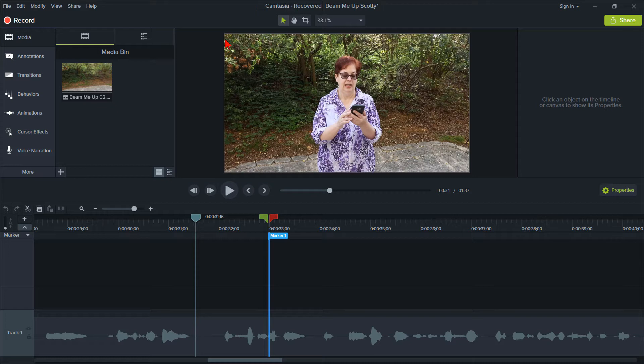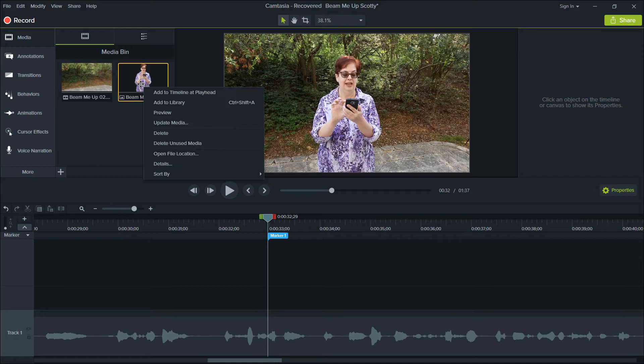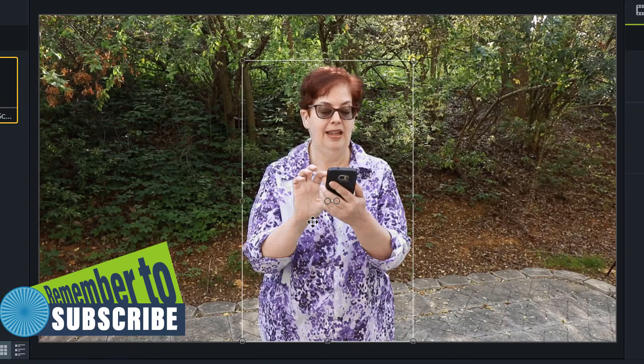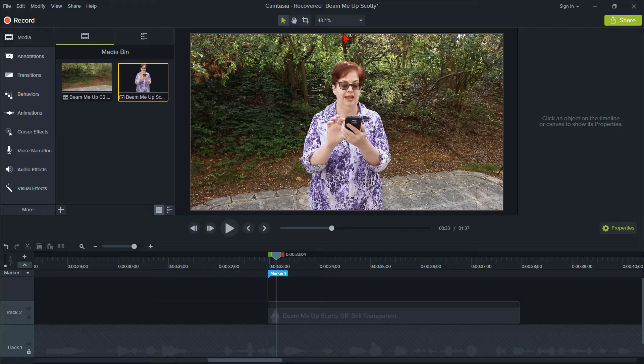Let's go back to Camtasia and really get into creating this Beam Me Up Scotty transporter effect. Make sure the playhead is at the marker we set earlier. Click the plus sign in the media bin to import the transparent background image of the person. Right-click it and select Add to Timeline at Playhead. Pull the canvas area down a little to enlarge it and lock Track 1. Then line up the still image on Track 2 with the image on Track 1, using the arrow keys for fine adjustments. Zoom in to 100% or larger to verify perfect alignment.